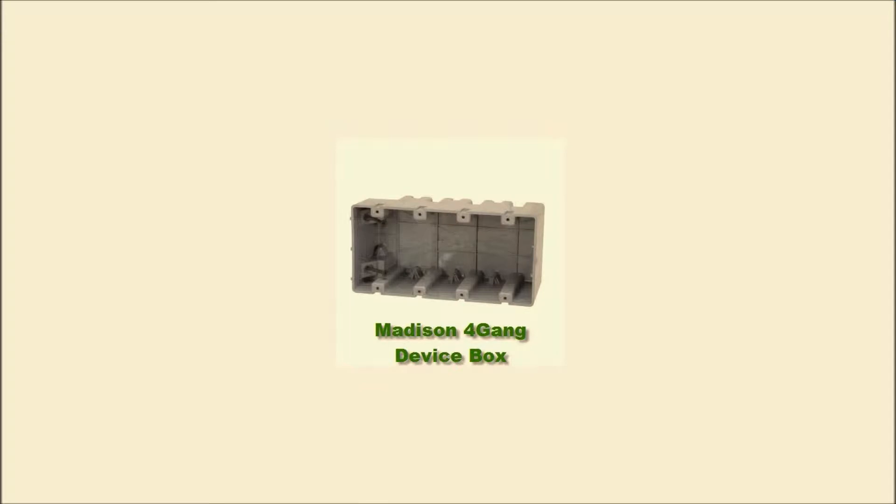Here are some examples of the parts I purchased for the transfer switch. This is the Madison four gang heavy duty device box. I chose this one because it was heavy duty plastic compared to the other device boxes. The other ones were a blue color and the plastic was really flimsy — it can break pretty easily and shatter. This one is really heavy duty, but you can still work with the plastic and drill holes through it quite easily. I purchased this on Amazon, and you can also purchase it online at Home Depot.